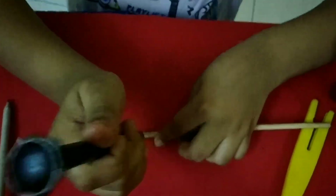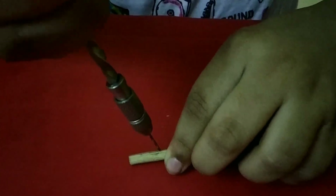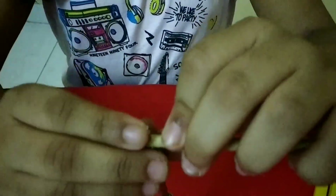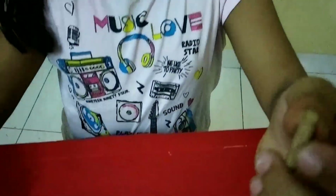So now we will put a hole in the stick using the drilling machine. There — I have drilled it now.